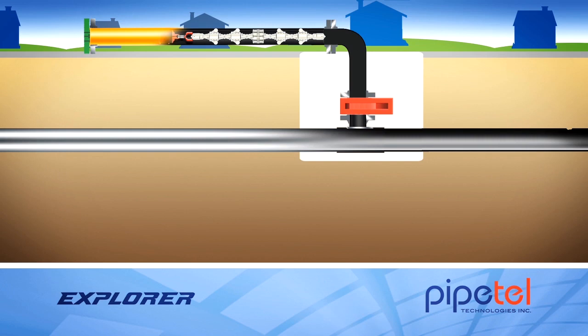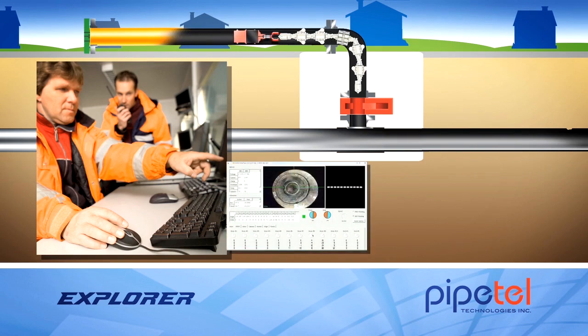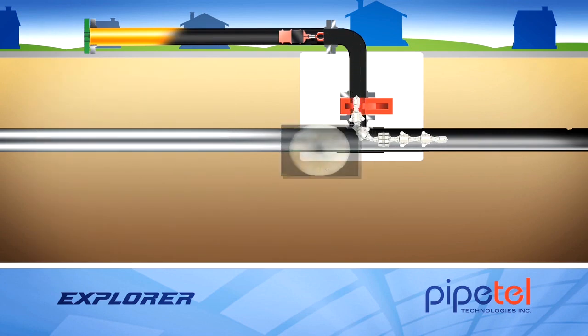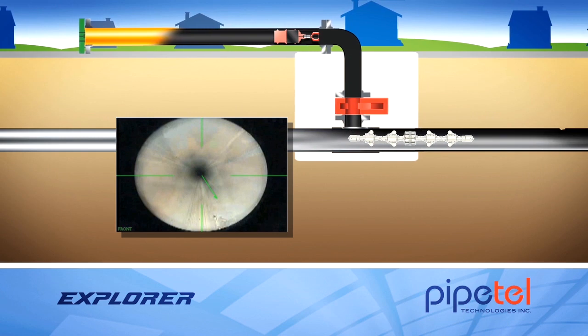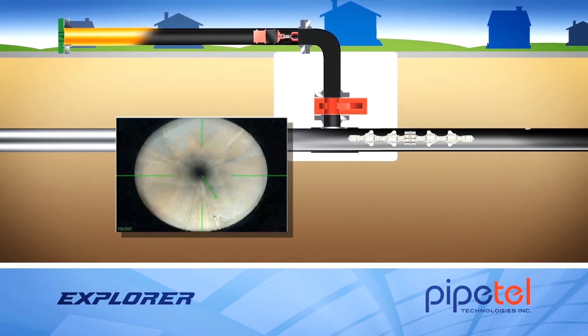A purge procedure is executed in the launch tube before the sandwich valve is opened and the tube fills with natural gas. The Pipetel operator begins driving the Explorer into the pipeline, controlling the robot by wireless communication. The Explorer is driven past the sandwich valve and the hot tap, as real-time imagery from inside the pipeline is sent to the operator.